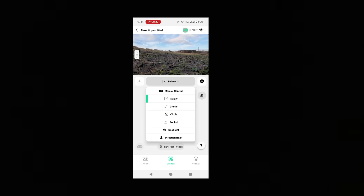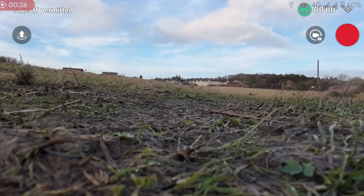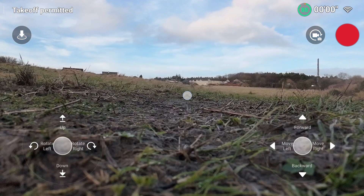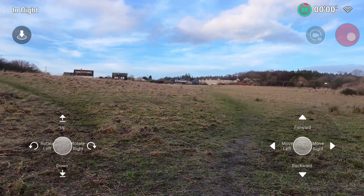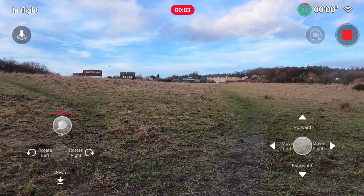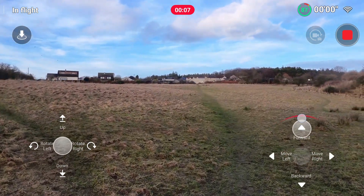We're connected to the drone. I'll select manual control, go to full screen, and once we select takeoff you'll notice that the controls pop up on the left and right — similar to the joysticks on your controller, same kind of layout.